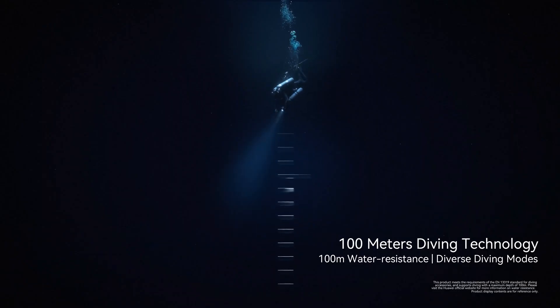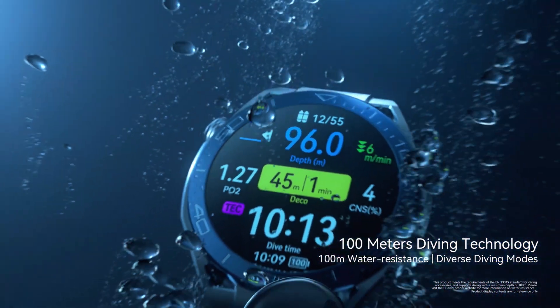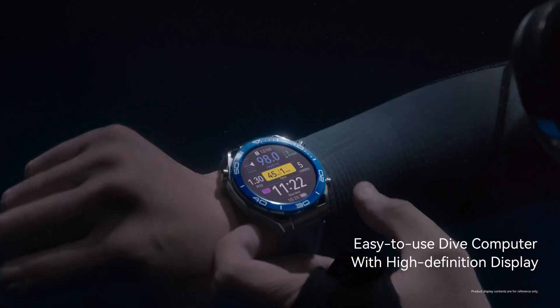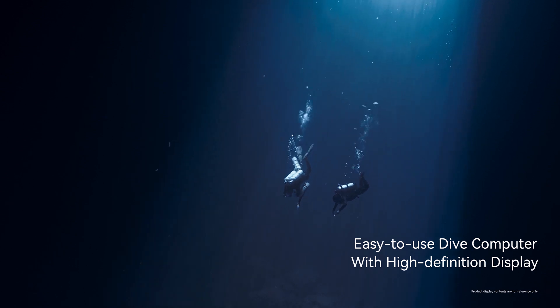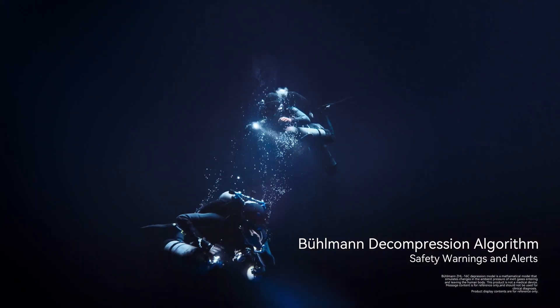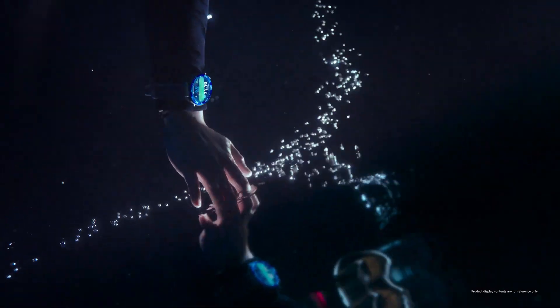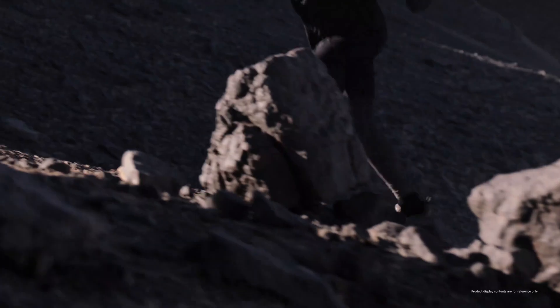We're talking about unlocking the full potential of this beast of a smartwatch — from fitness tracking that borders on superhuman to some seriously impressive health monitoring features. And what's really fascinating is how user-friendly the manual is. It breaks down even the most complex features into really digestible bites, which is great because this watch can do a lot.